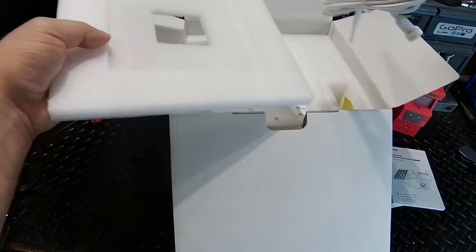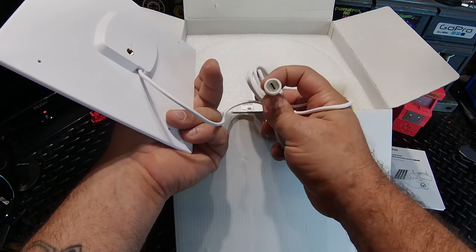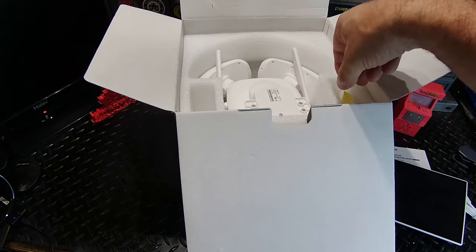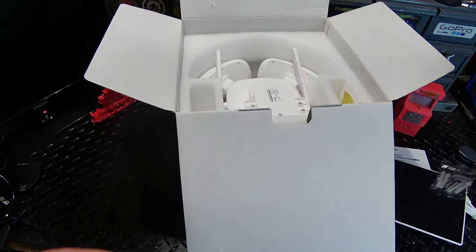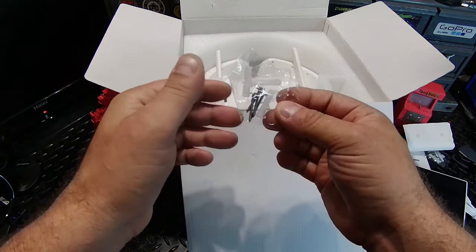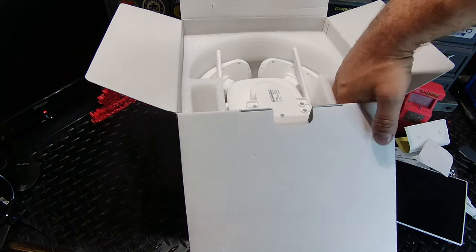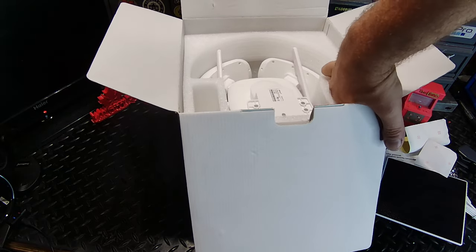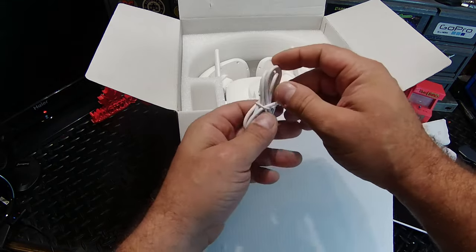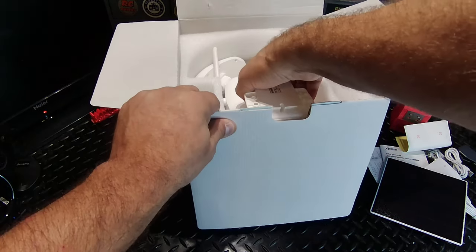Now here we've got the solar panel — the solar charger — putting out five watts of power with a nice long cable. It has a weatherproof housing around the plug, which is a Type-C plug. We've got some installation packs down the side — one for the solar panel, one for the camera — and installation stickers to line up your holes if you're pre-drilling. There's also a little charging cable so you don't have to use the solar panel; you could use a USB outlet instead.